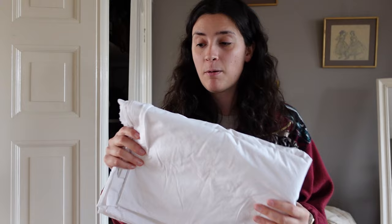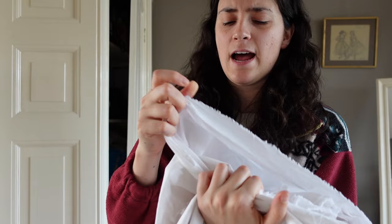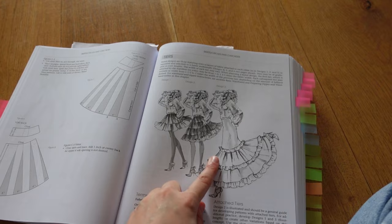The second one is poplin, which is also 100% cotton. The problem is that it's a bit more sturdy, and I don't know if I like that for the skirt, because it has to have a little bit of flounce. I don't think this is the way to go.